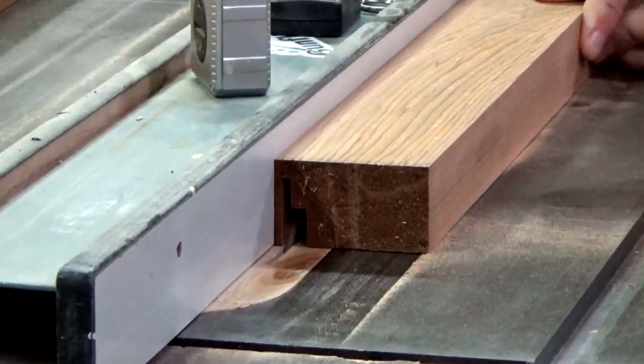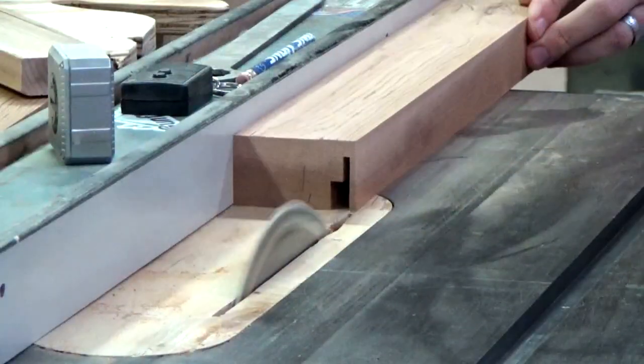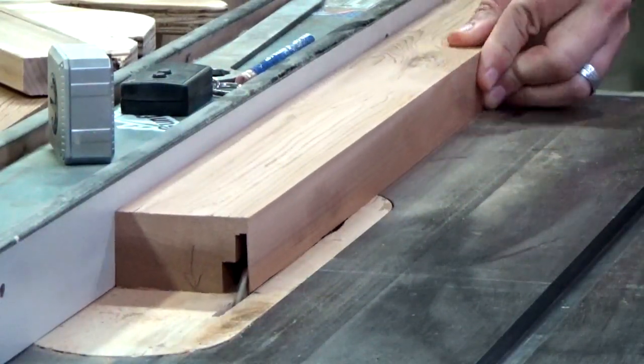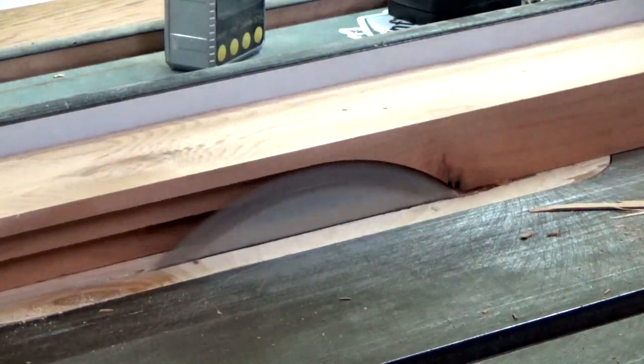Then I raise the blade and basically do it again to make the second rabbet. Now since it's too dangerous to move the fence any closer to the blade, I just flip the board around and make the final cleanup cuts the other way.